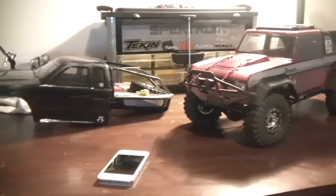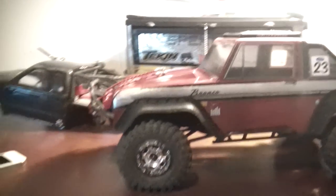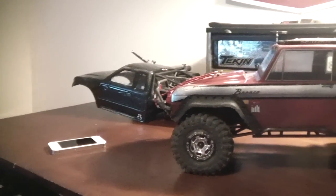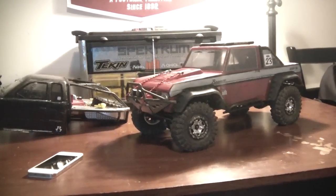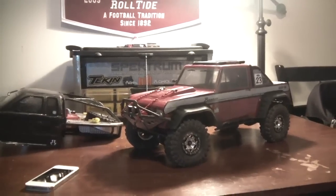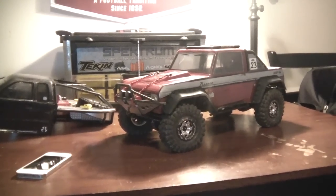Hey YouTube, good evening. It's Beeson here. Hope all of y'all are doing very well, having a good weekend. I've got a request video here. This one is from Cryptic Drake, and his question is: how do I actually mount an iPhone in order to do my onboard footage? So I'm going to quickly show you guys that.